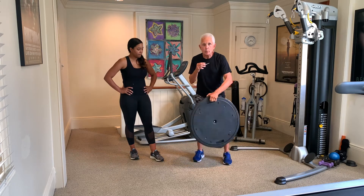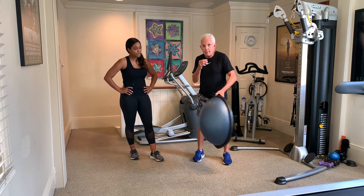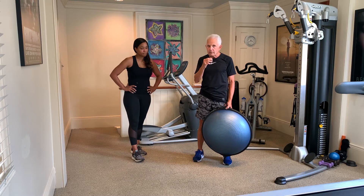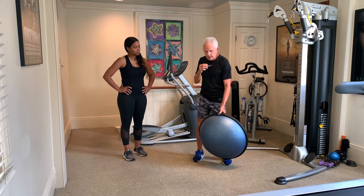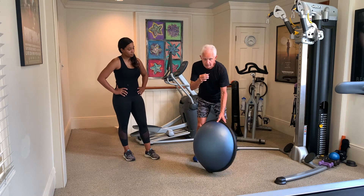We're going to use the BOSU again — BOSU means both sides up. It is a stability device. We've been talking about something called proprioception, also called kinesthesia, which means you have spatial awareness of where you are in action or movement. This is so important because you could not take a step if you didn't have this proprioception — you'd have to think about every single move. Today we'll use it on the dome side, not the flat side.